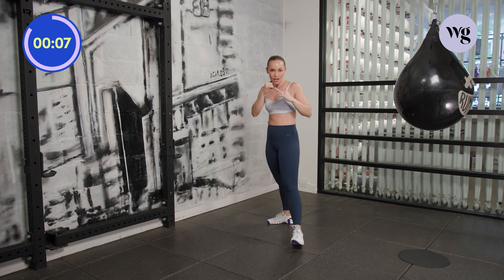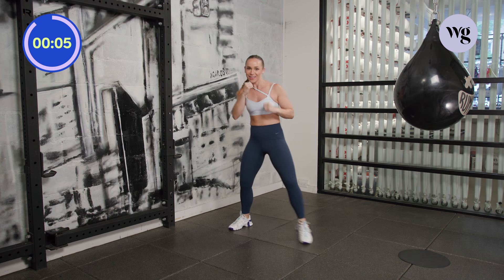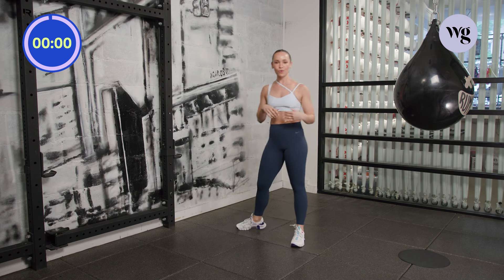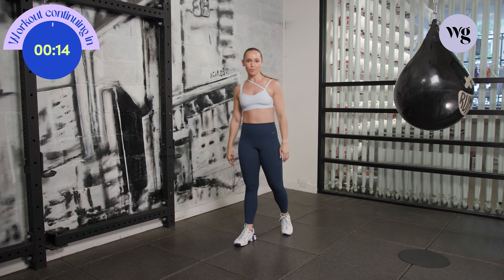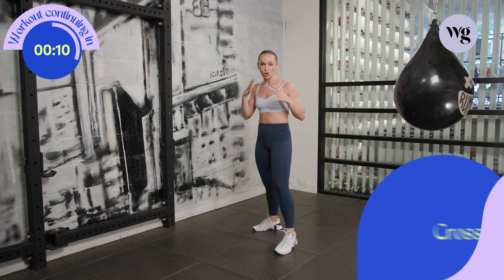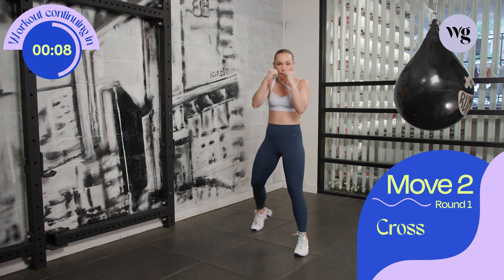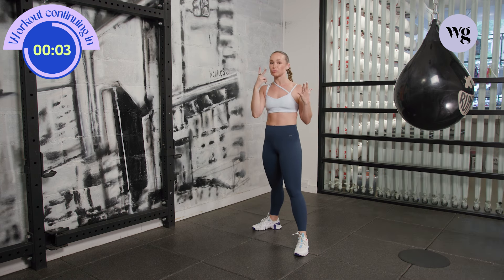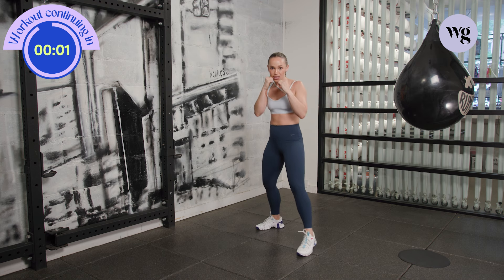We're going to shake it out and get ready for move number two. Three, two, one. Shake it out, guys. Move two — we're going to bring it into our cross, that backhand shot. Pivot on the back foot. 45 seconds. Let's just hit the cross, your number two. Ready? Set. Let's go.